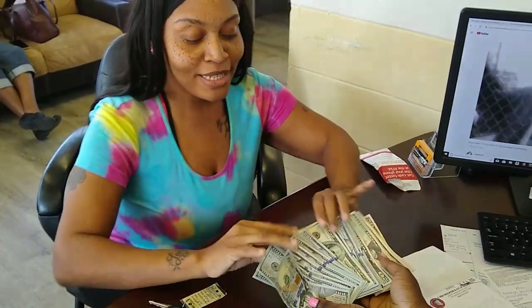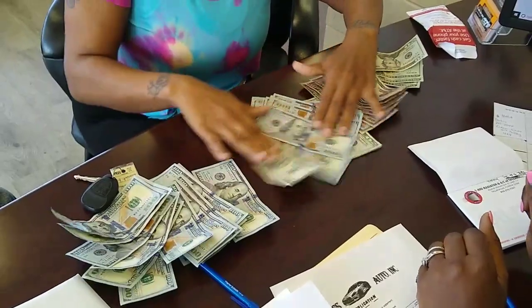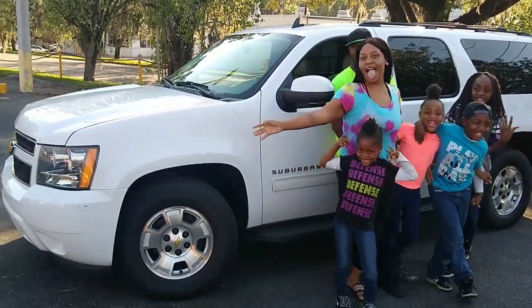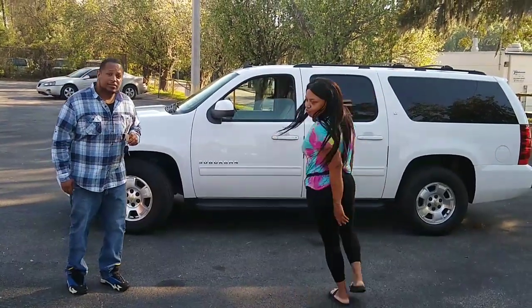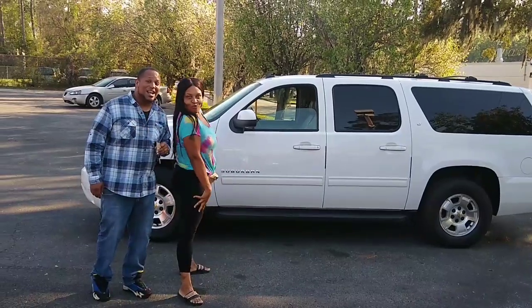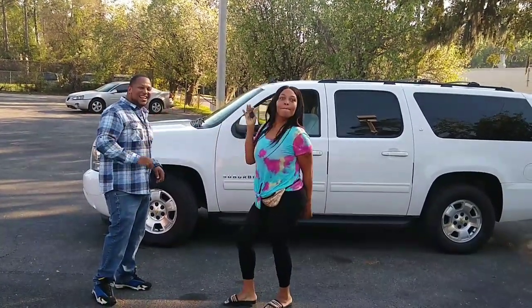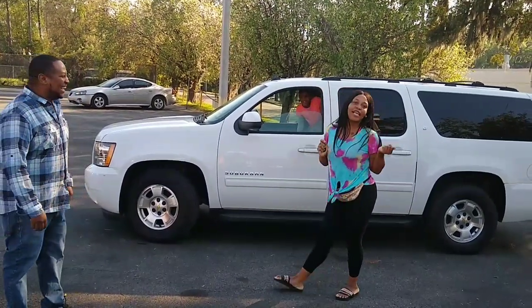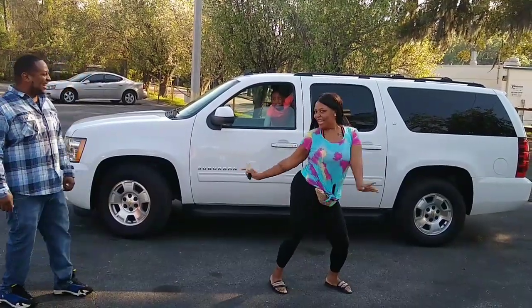I'm getting my white Suburban — I'm hoping, from First Class Auto. Y'all see it? No fake and flying. This is our new truck — a 2007 Suburban, fully loaded, two TVs. Very nice family vehicle, ready to leave the lot right now. Let's get it! Congratulations! First Class Auto — come get you one, let me take care of you. Got it, all right!